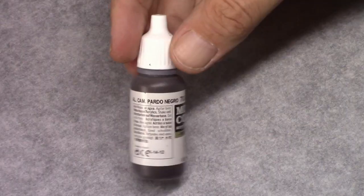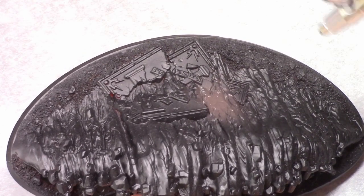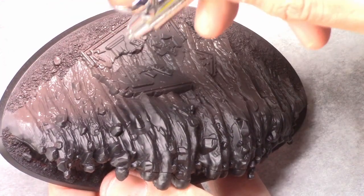As usual I start off with a base coat of Chaos Black from a rattle can. Next, through an airbrush I apply a coat of German Camouflage Black-Brown over the entire model. You can use a regular brush for this if you want.